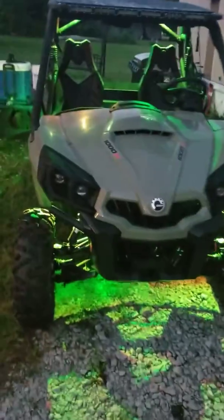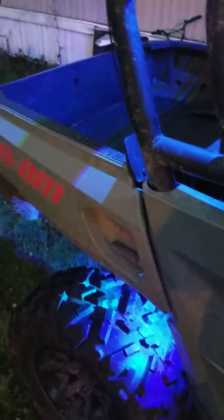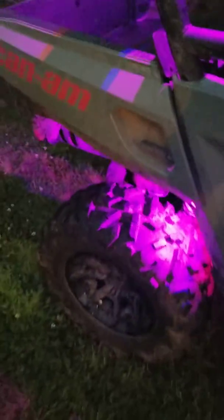The cool thing about it is you can get your radio going, connect this app, and control your lights at the same time. See, the radio's going — I can play it and control my lights simultaneously. There you go.